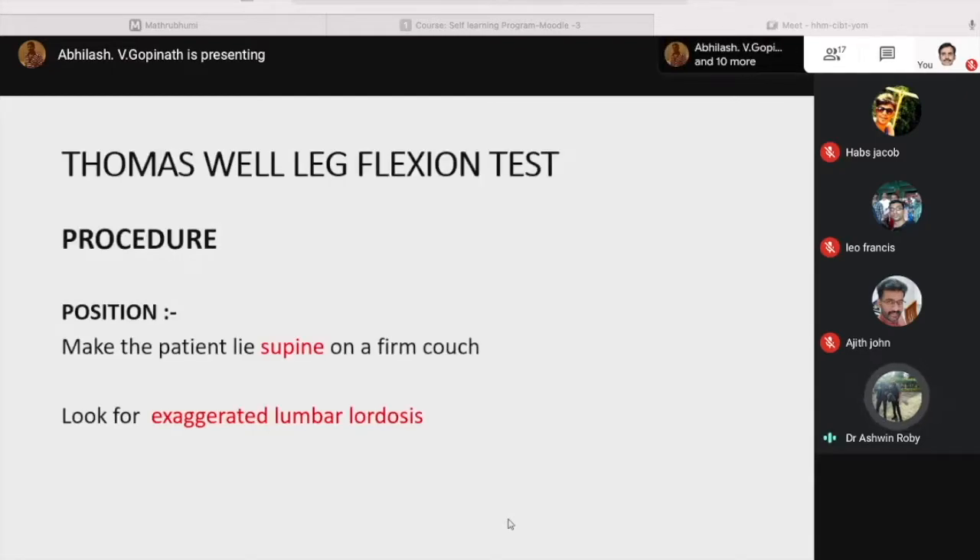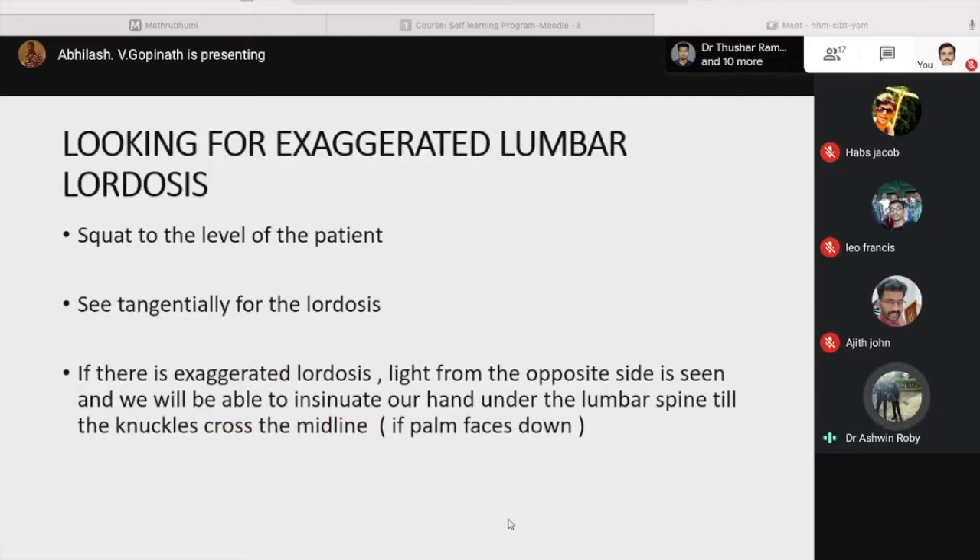Coming to the Thomas well-leg flexion test procedure. Position of the patient: make the patient lie supine on a firm couch and look for exaggerated lumbar lordosis. To check for it, squat to the level of the patient and see tangentially for lordosis. If there is exaggerated lordosis, light from the opposite side is seen and you will be able to insinuate your hand under the lumbar spine until the knuckles cross the midline — that is if using palm facing down.